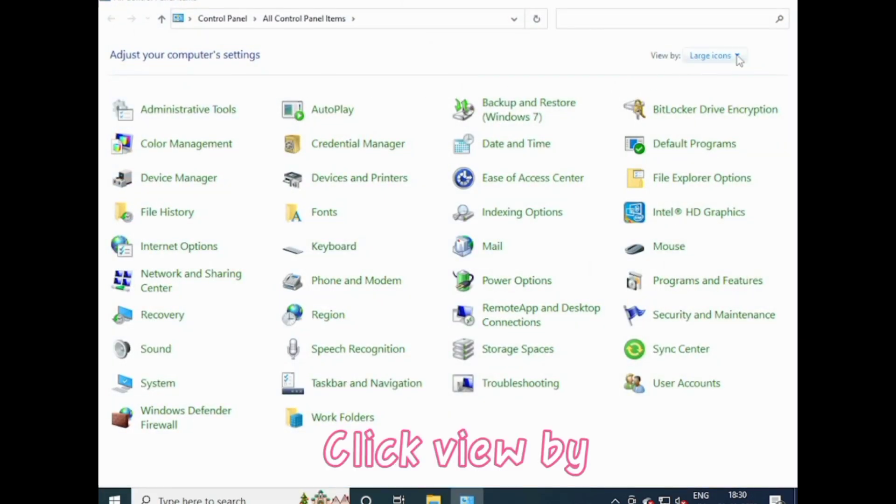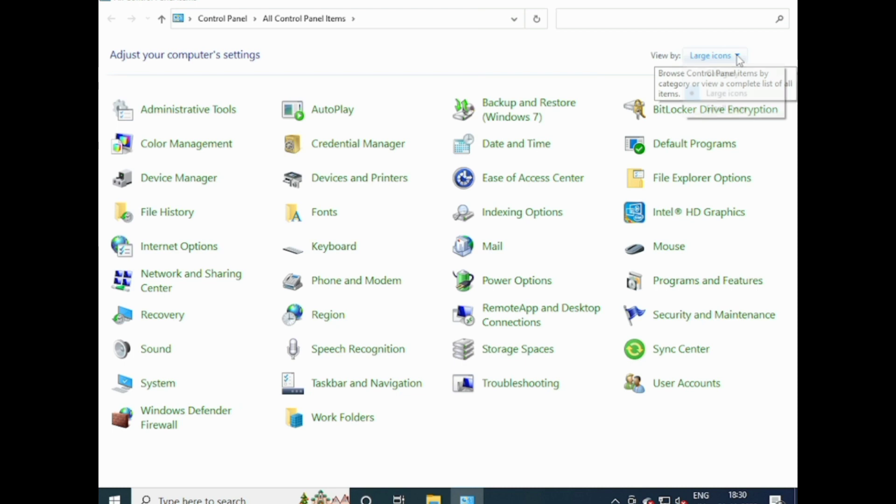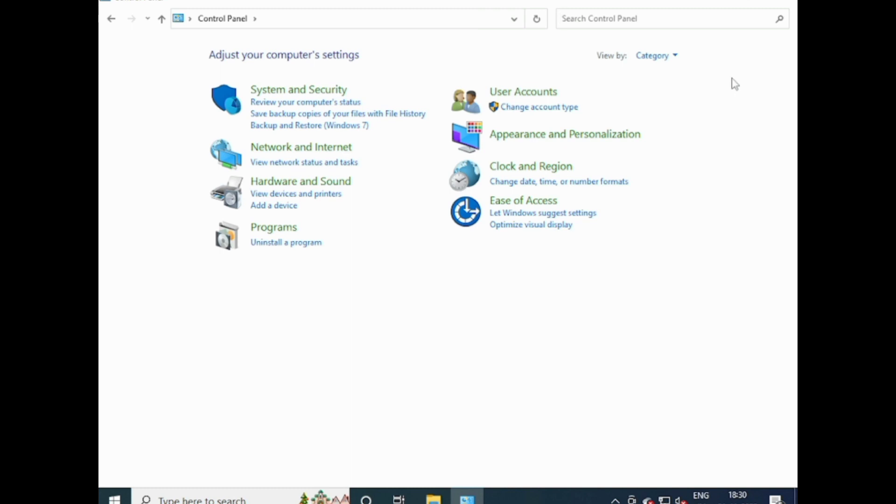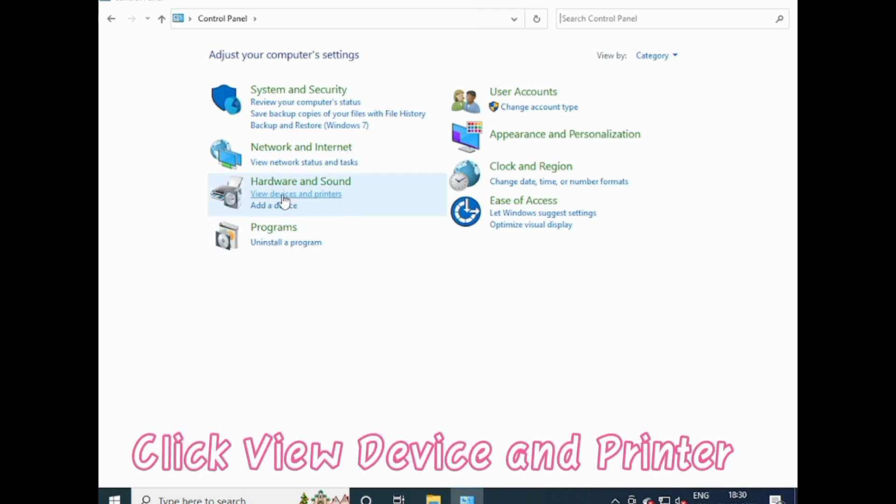Click View By. Set Category. Click View Device and Printer.